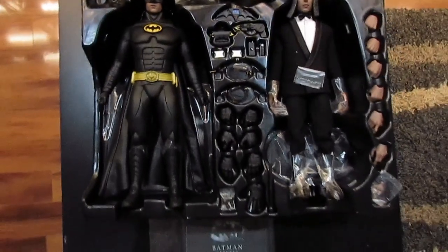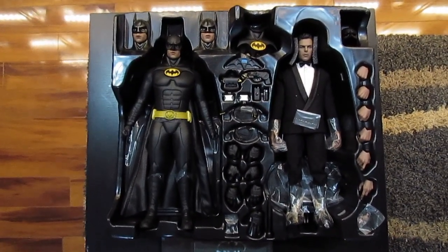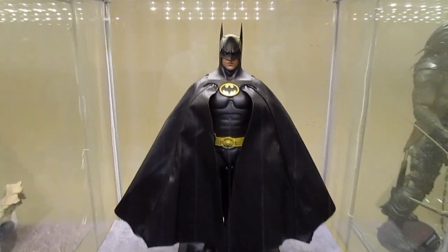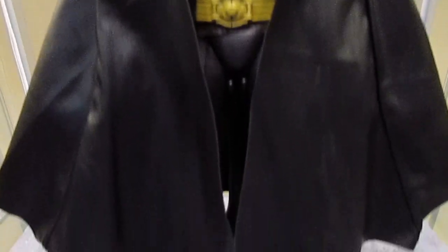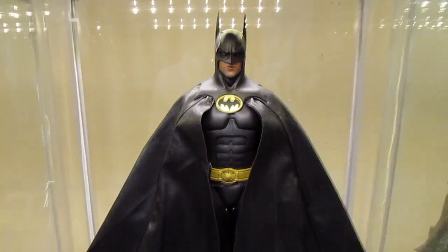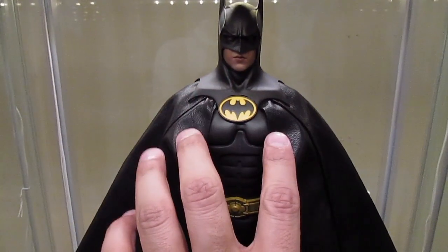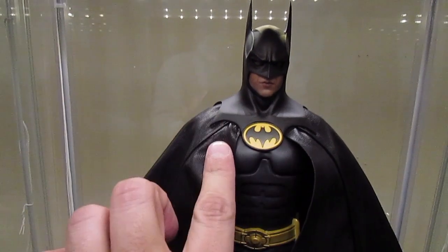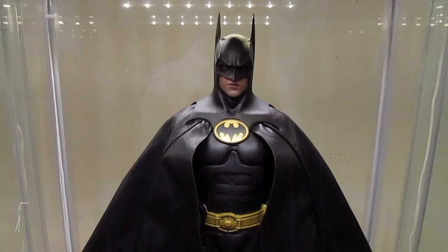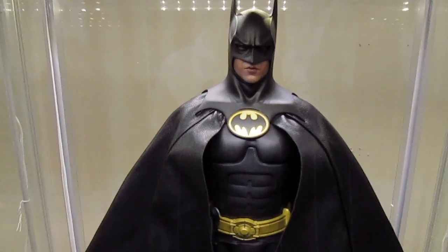That's about it for the accessories. Now I'm going to take the figures out so you can have a better look at the figures themselves. Starting with Batman — this is him with his base, and I put on his cape. Basically you take off the cowl, put the cape underneath, spread it out, and put the cowl back over the cape when it rests on the shoulders. There's a strap — it's pretty easy to put on, it's all in the instruction sheet.